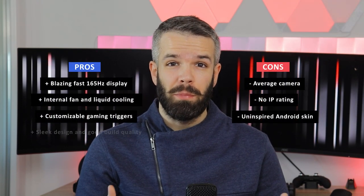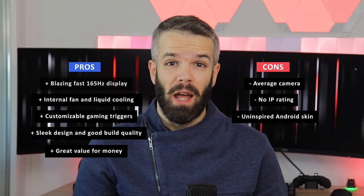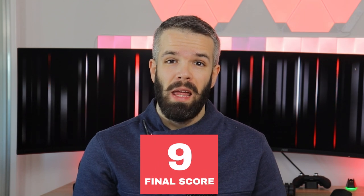In conclusion, the Red Magic 6 Pro is undeniably one of, if not the best option for mobile gaming out there. Even a non-gaming crowd could certainly appreciate its attractive design and high-end specs. While the competition will catch up in terms of screen refresh rate, it will still have the upper hand in cooling and the unmatched price of $700 in a market where phones with similar specs go for nearly double. If you like what you've seen in this video, the product link will be included in the description below. Don't forget to like and subscribe to Keen Gamer for more reviews just like this one!